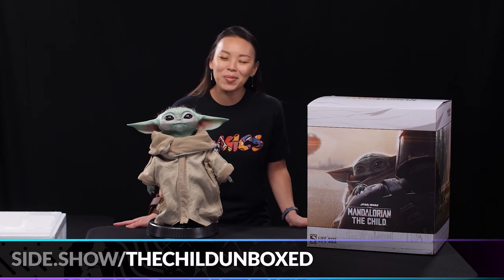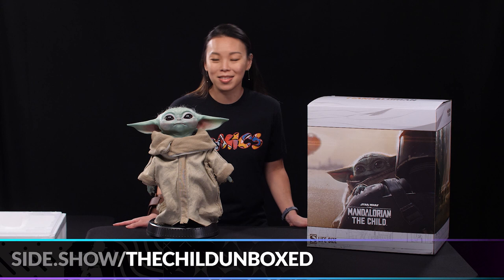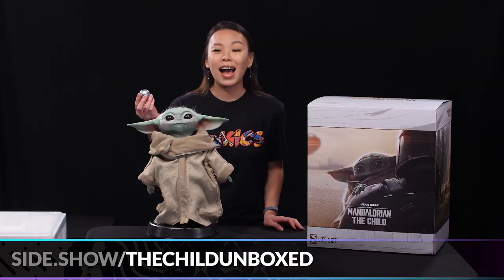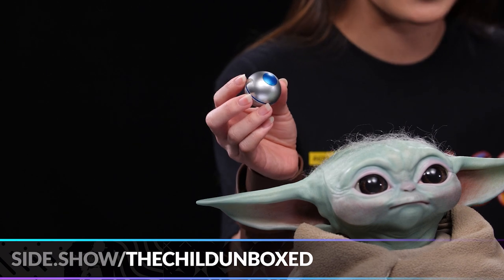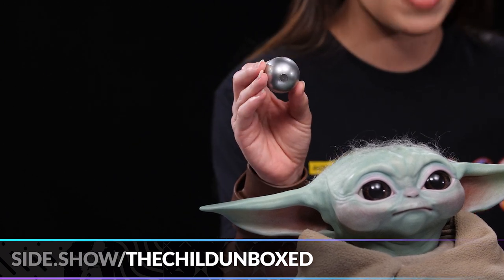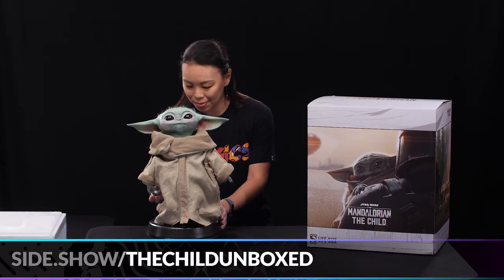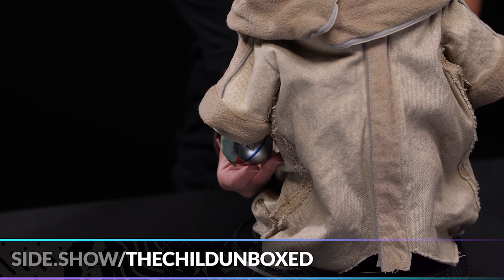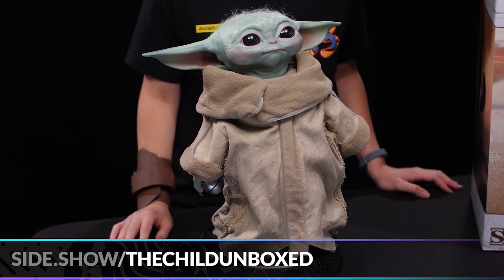Of course the Child cannot be complete without its shift knob, so let's go ahead and take that out of the box. As you can see, it's beautifully painted in a gorgeous blue and silver, and it does have a magnet so it's just going to click perfectly into its right hand. And there — now the Child is complete.